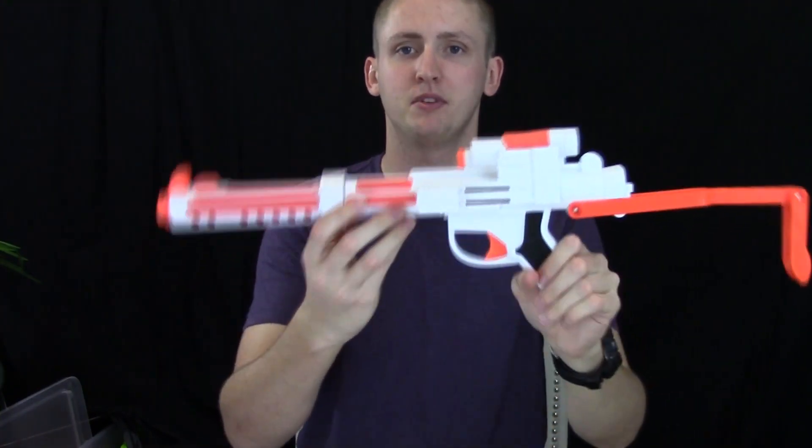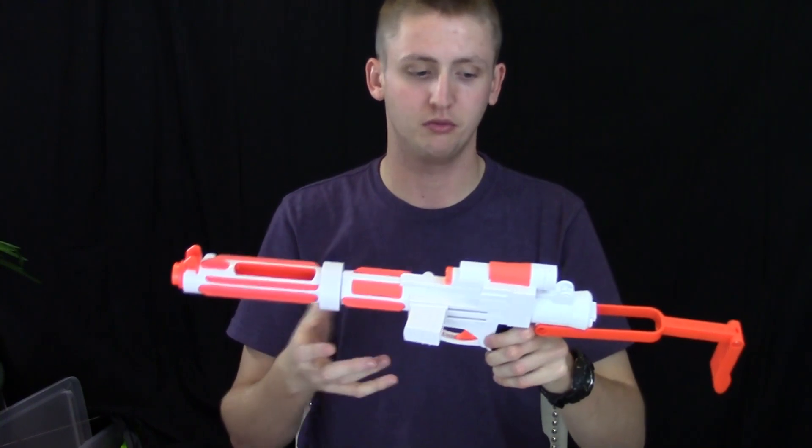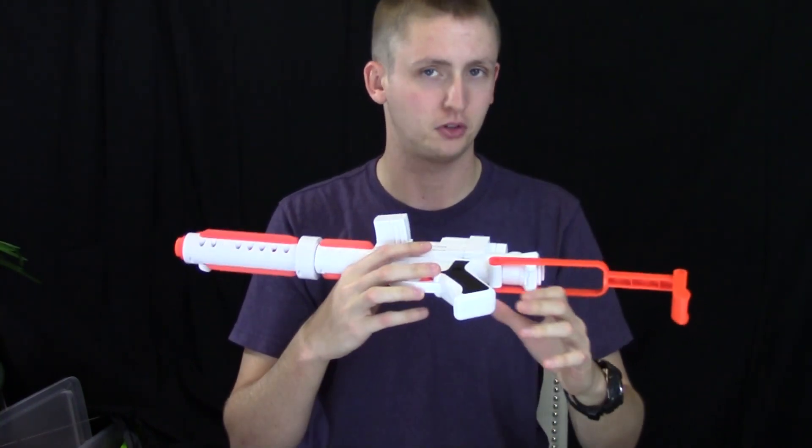Moving back, here's the priming handle. To prime this blaster, you just pull back on the slide. The prime is pretty smooth, but since it's a springer with a very light draw weight, it would be pretty difficult to mess that up.